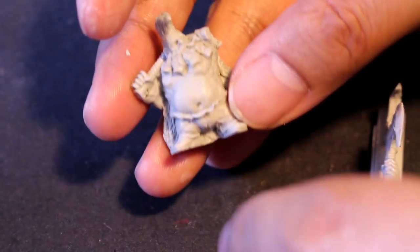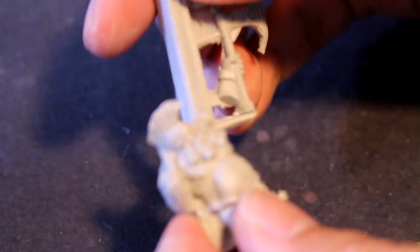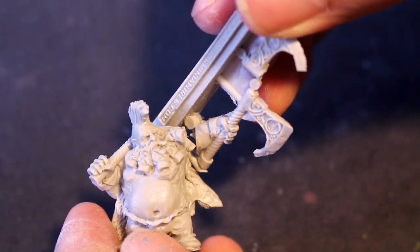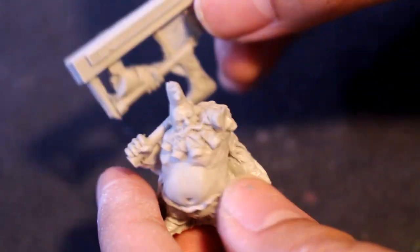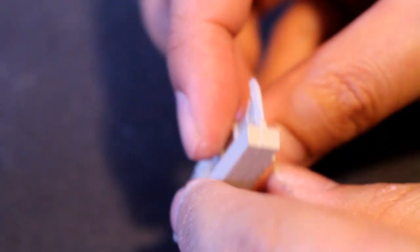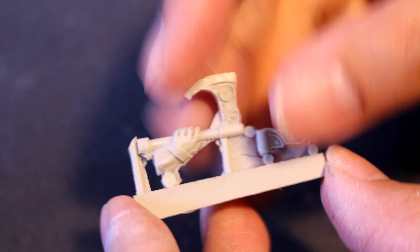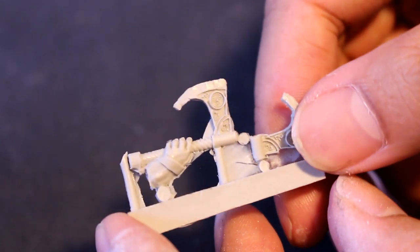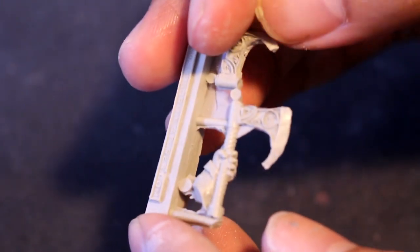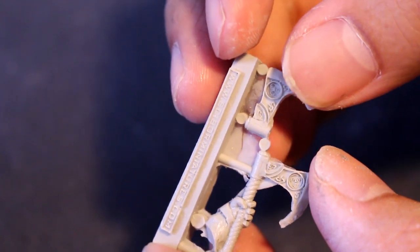Where we do see some difference is that this guy is going to be holding one axe pointed forward, and the other axe is kind of slung over his right shoulder. We're going to be attaching the head with some super glue. Just taking a look at the model and the pieces, I noticed that there is a little bit of flash.